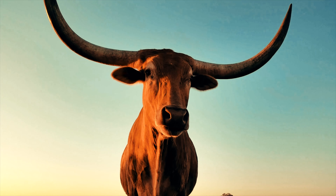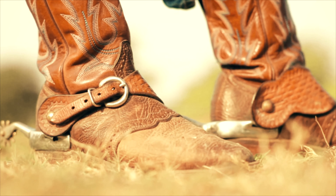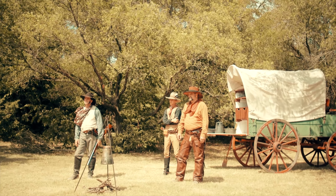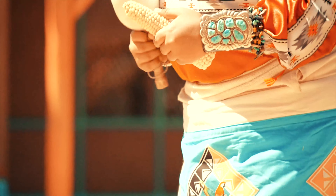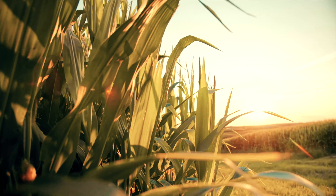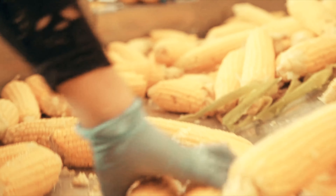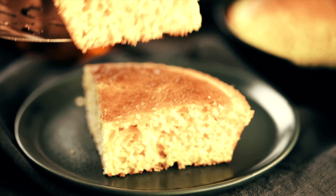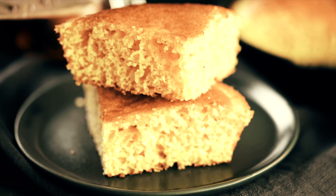Today on History Eats, we take a look at what you would have been served if you had asked for bread in the kitchen of a Texian settler. It's a dish adapted from Native American cuisine and adapted to the harsh climate of the American Southwest. Corn pone, johnny cakes, and hush puppies are all variants on this staple of American cooking. Today we bake up some Texas cornbread.